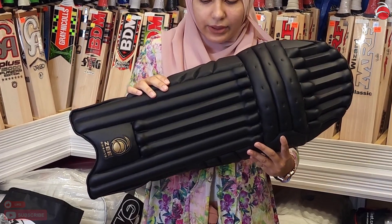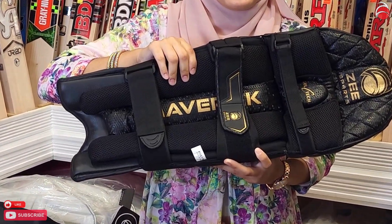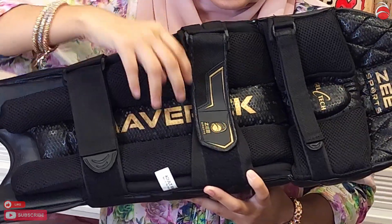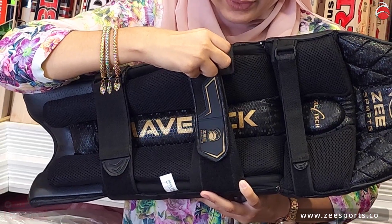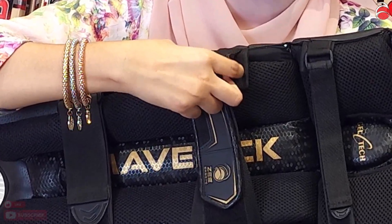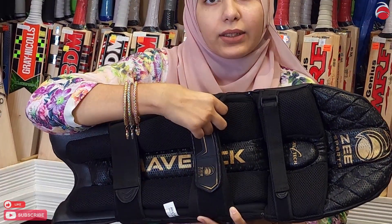If we turn to the other side, as you can see, this has very good padding like a pillow, and it has three straps. Also, if you look closely, there is protection behind the strap so that the strap does not hurt your leg.